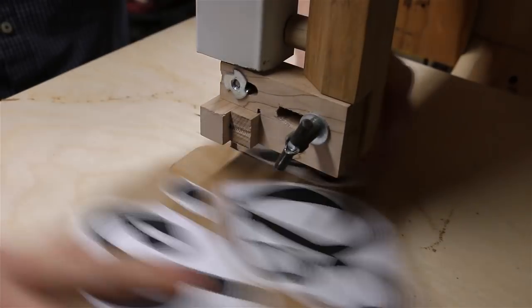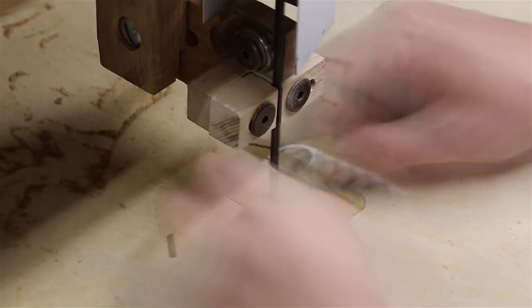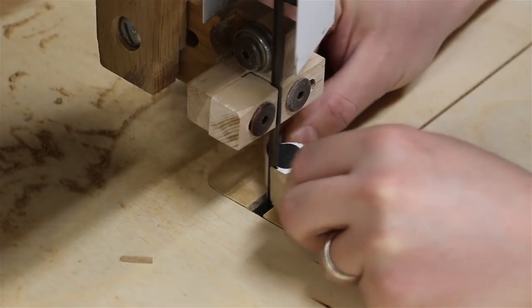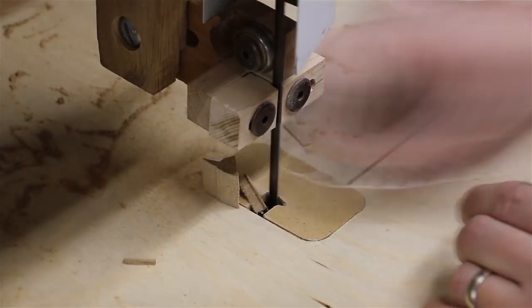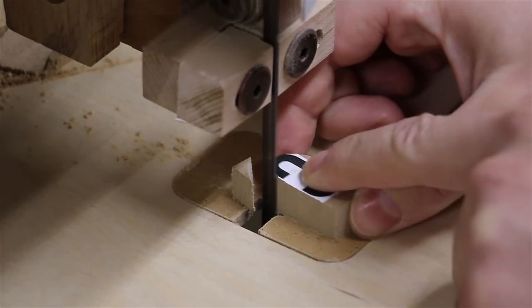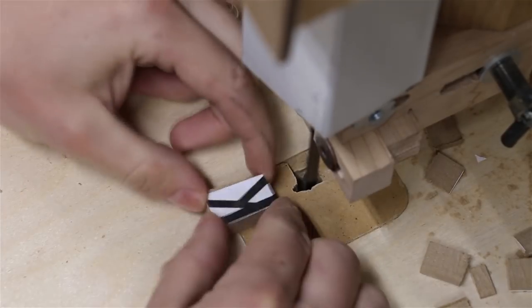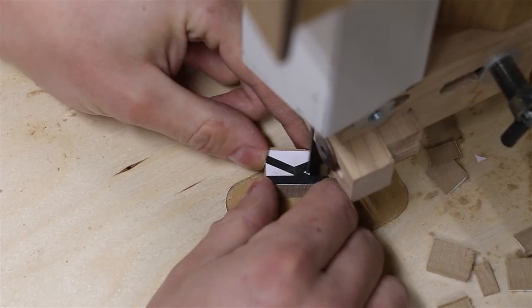This was my first time cutting the letters on the bandsaw, so my first try didn't turn out the best - my cuts were just too sloppy. For try two I was very careful and followed the lines exactly, but this left no cushion for any sanding, so my letters still turned out too thin.